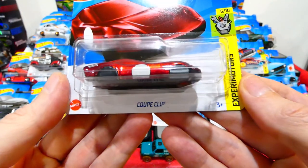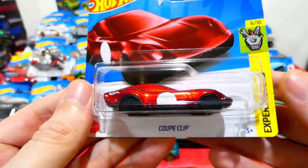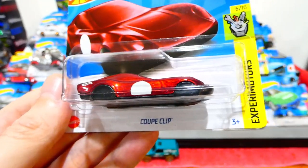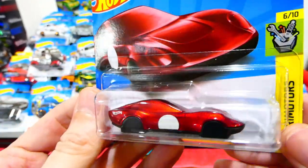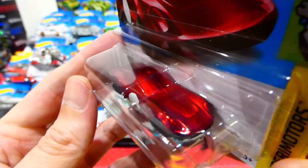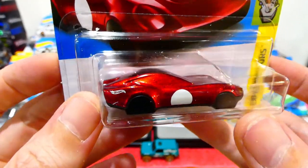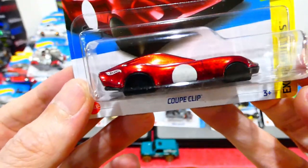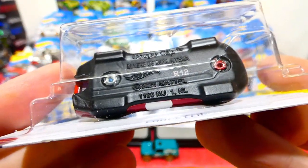And the last car we're going to end on is the Coupe Clip from the Experimotors series — this one turns into a keyring. That colour is just absolutely beautiful. I'm not entirely sure what vehicle it is based off, but it seems to be somewhere mixed between a Tesla or a Gazella R or something like that — just a Hot Wheels Fantasy Casting. If anybody knows exactly what car this is based off, please put it in the comments. It has no wheels, just an area where you can add on a keyring.